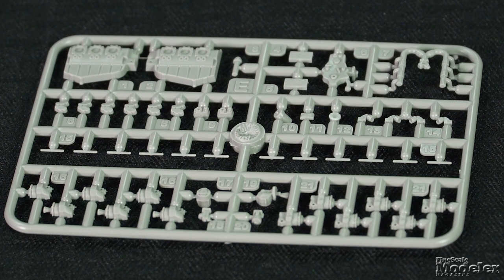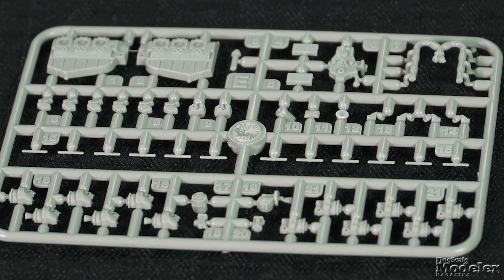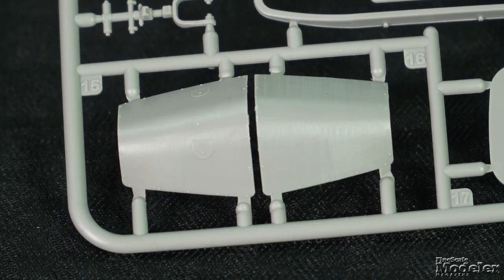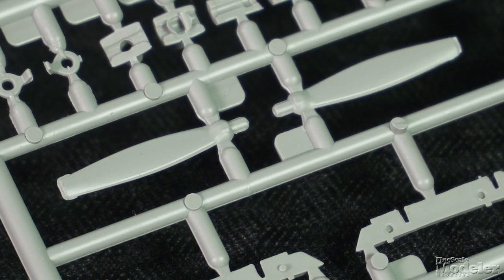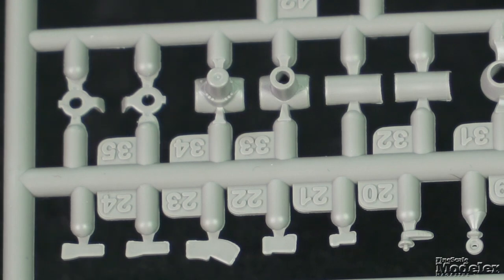Detailed engines occupy the front and rear compartments and include block halves, separate cylinder heads, plumbing, and other parts. The front cowl panels are separate, but the instructions don't indicate that they can be posed open. The prop blades are also separate and fit into a spinner up front and a multi-part hub out back.